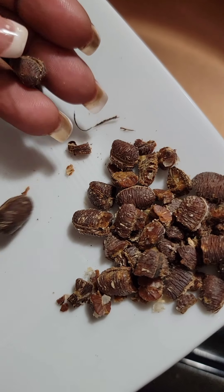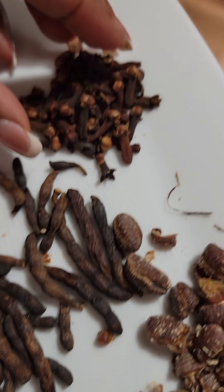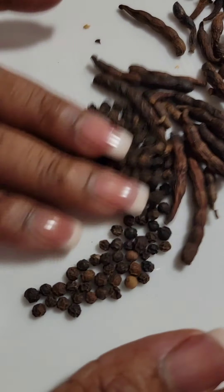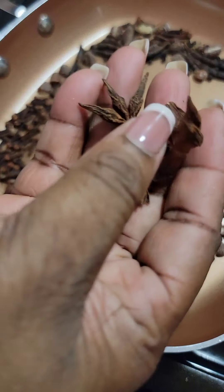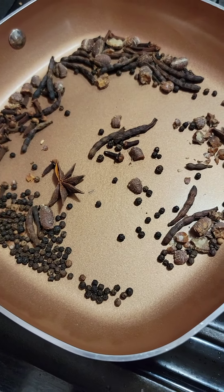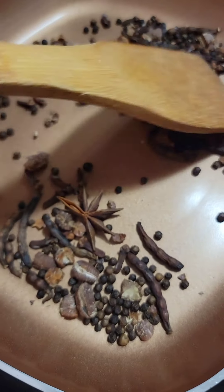So I decided to put my spice to work. I have here African calabash nutmeg, grains of selim, some cloves, and black peppercorn. I'm just going to toast this quickly to get the oils and aromas out of them.